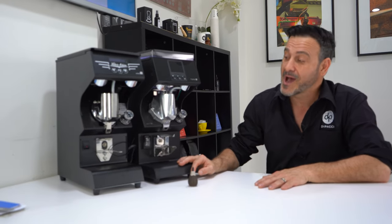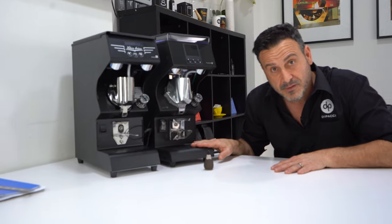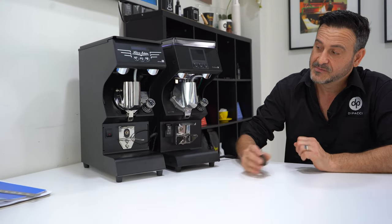Hello coffee lovers, Damien here doing another episode of Tech Tips at the Pachi's head office. What I have today is a very famous Vittoria Duno grinder — the Mythos. We've got the My75 Mythos and the My85, and there are some significant upgrades with the new Mythos.